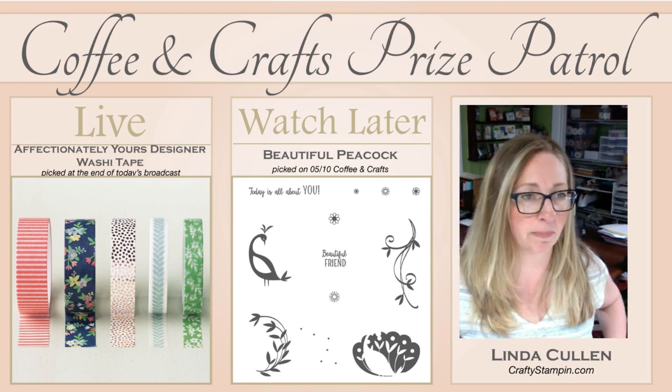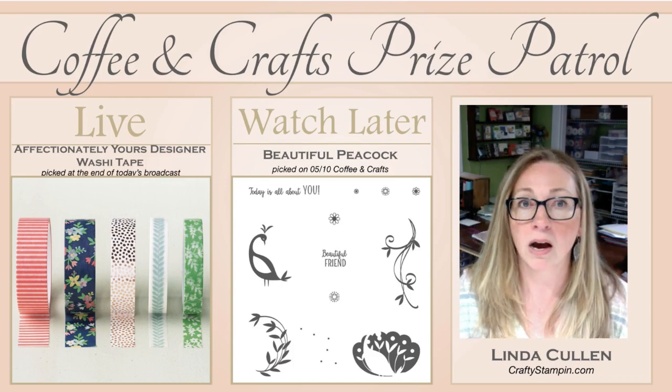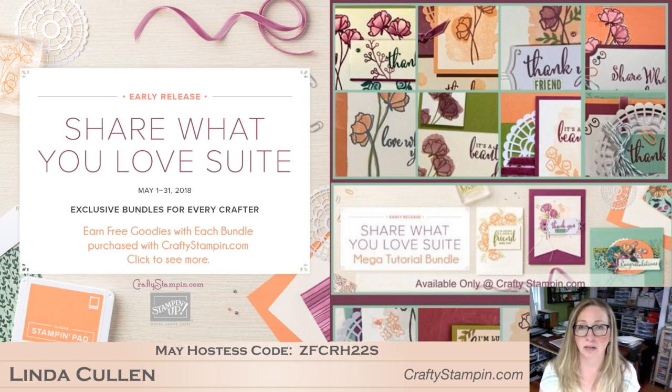Good morning, everyone's bouncing on. So let's go through — there's some amazingly exciting stuff going on. The Share What You Love Suite is an early release of bundles of products that will be available in the new catalog coming out June 1. You can purchase these bundles early. Tammy and I have gone all over it in our past episodes. I'm going to do a blog post with a recap of this episode with links to those episodes so you can get all the details.